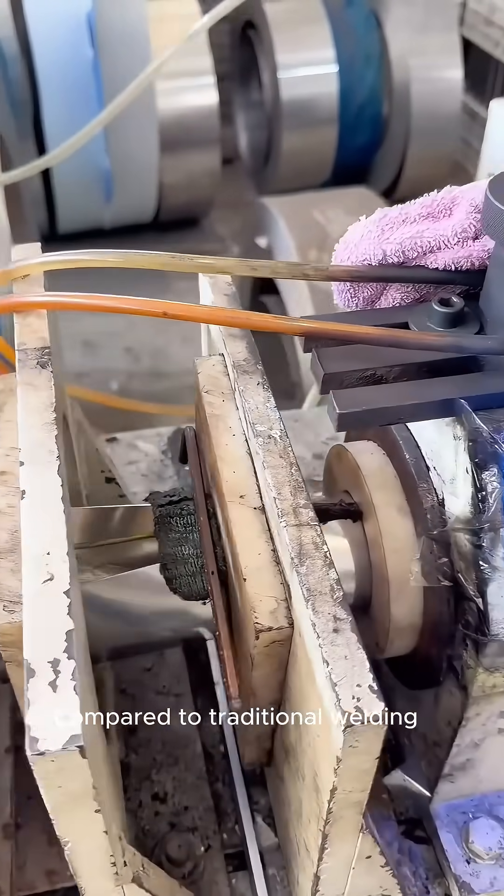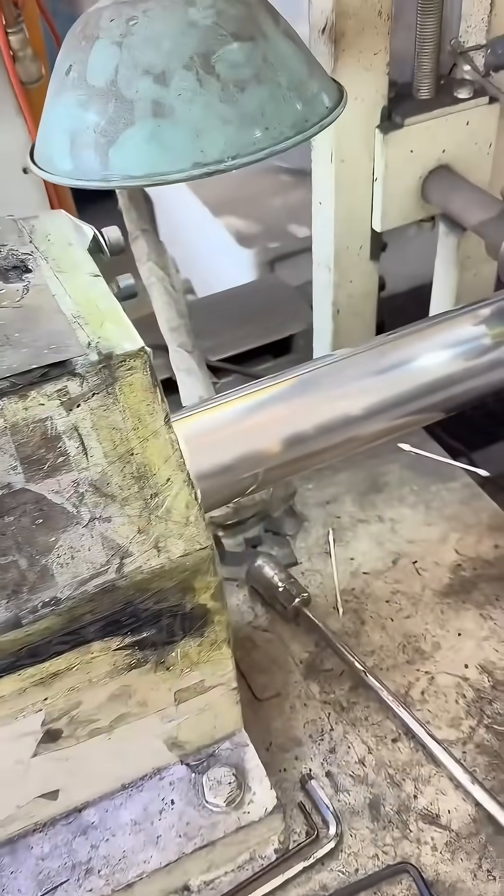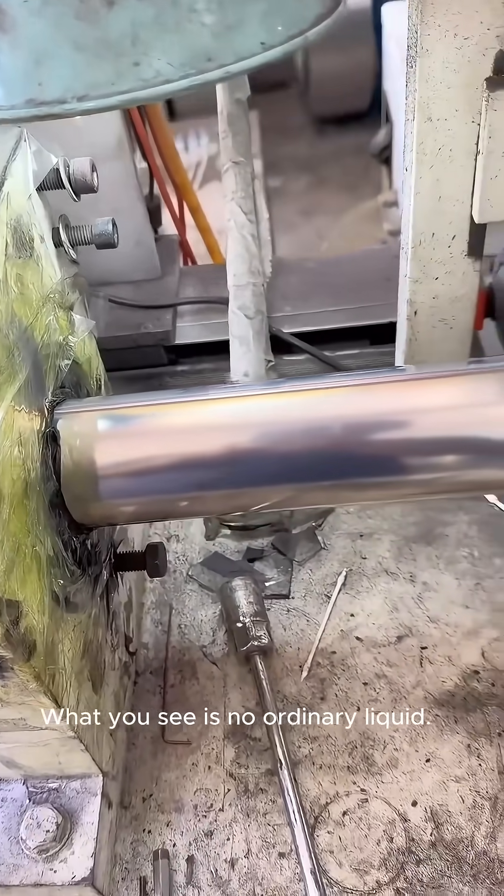Compared to traditional welding, it produces a more delicate welding gap and a more textured finish. After welding, the material needs to be cooled with purified water.